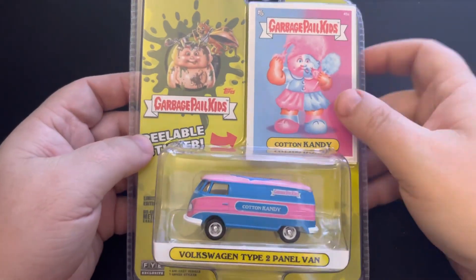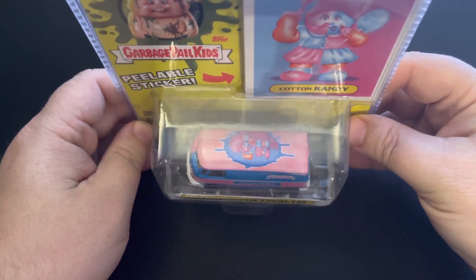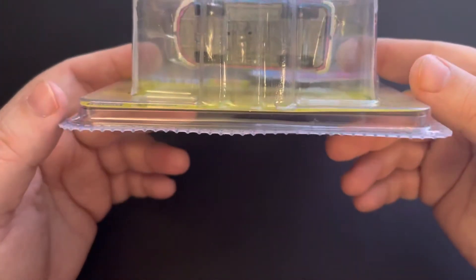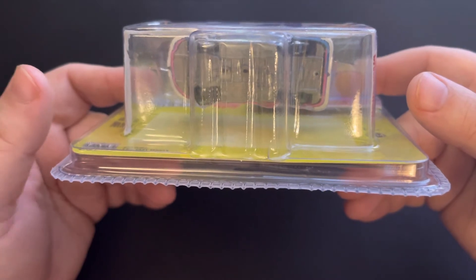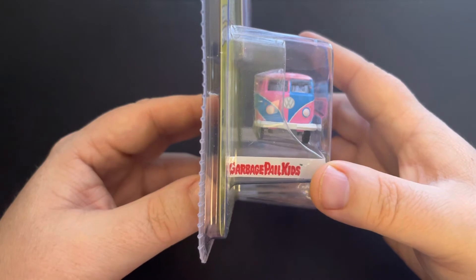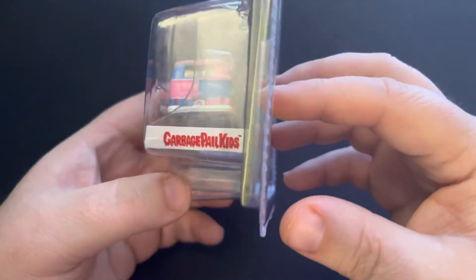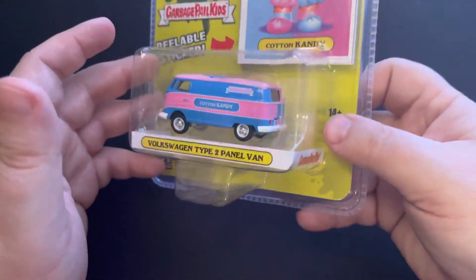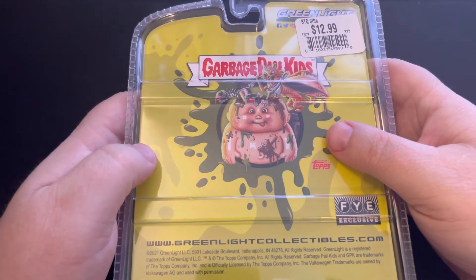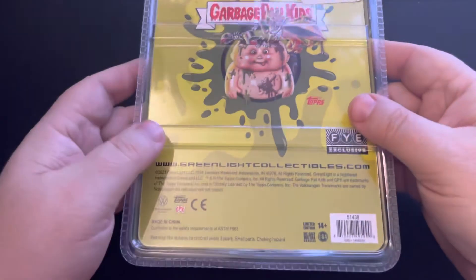So let's take a look at this one right here. Cotton Randy is the card — it is a Volkswagen Type 2 panel van with a nice Cotton Randy on the top. Pink and blue Garbage Pail Kids and the Cotton Randy name on the side. I looked through the 15 or so they had, and if there was a chase green machine in there, somebody had already got it. I was not able to grab a green machine but I'm still super happy with this. I do have a couple extra I'll sell — basically at cost plus shipping. They were $13, so I'm selling them for $20 shipped, which covers decent packaging.